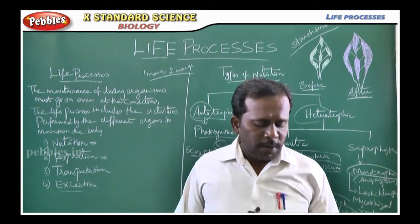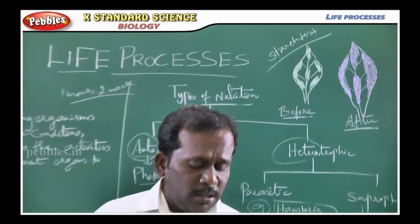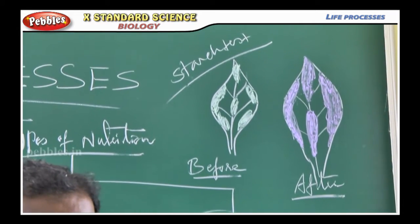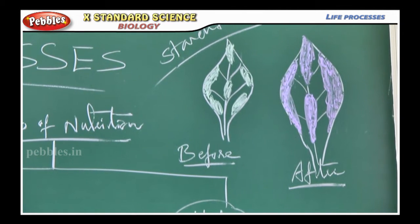In starch test, what we do: take a potted plant with leaves and then keep the plant in a dark room for 3 days so that all the starch gets used up. Then, keep the plant in sunlight for about 6 hours.